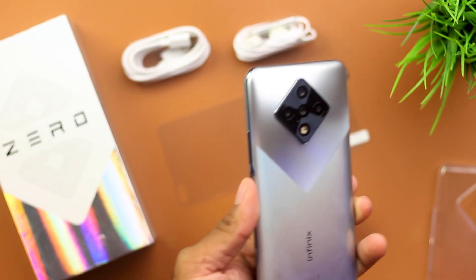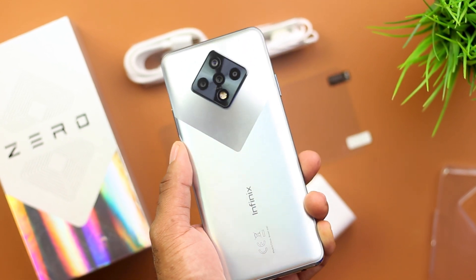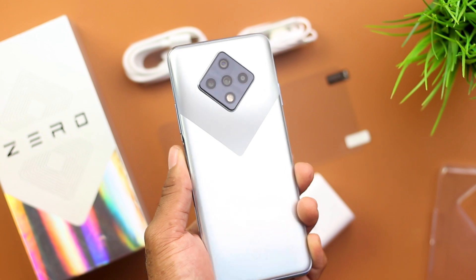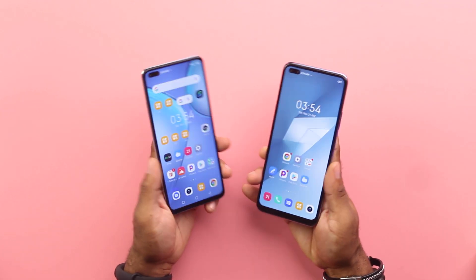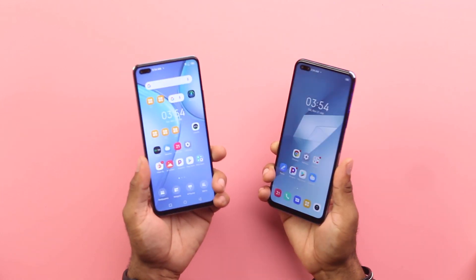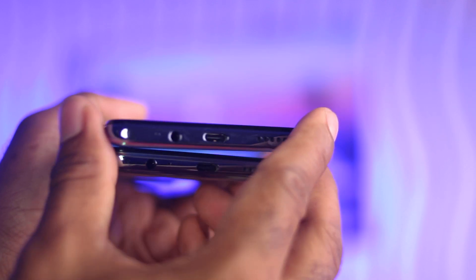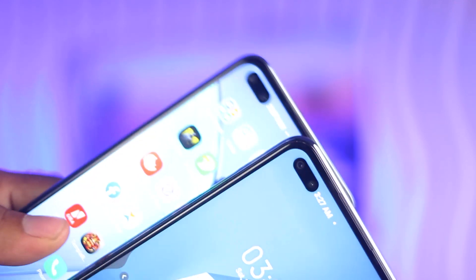Everything about the Zero 8 screams unique and it's nothing like you've seen before. From the pattern at the rear to the unconventional and bold camera design, this design makes a loud statement. This doesn't mean the design of the Infinix Note 8 isn't great — it in fact is, and a lot of people would love it — but the Zero 8 has this thing to the design that screams premium. Other aspects are pretty much the same: both are huge smartphones with dual camera configuration at the front, dual SIM trays with dedicated micro SD card slots, volume rocker keys, and a power button that doubles as a fingerprint sensor — and both are super fast. At the bottom you get the mouthpiece opening, a 3.5mm audio port, USB-C for both devices, and down-firing speaker grills in almost the same arrangement.